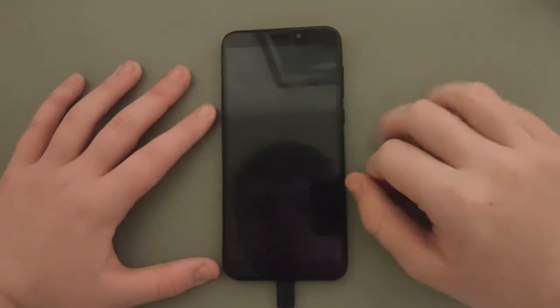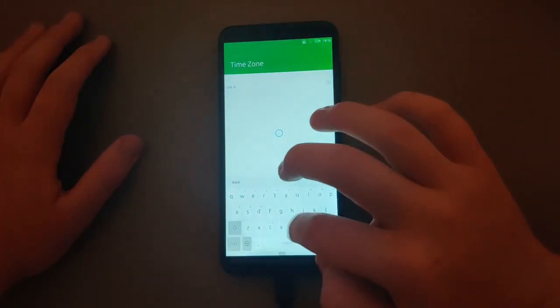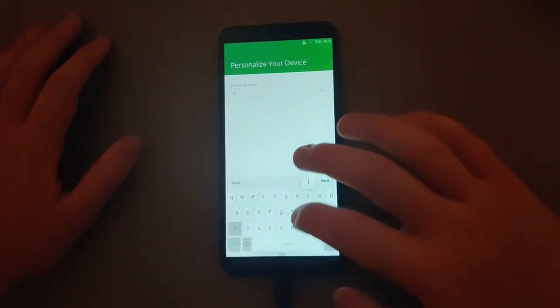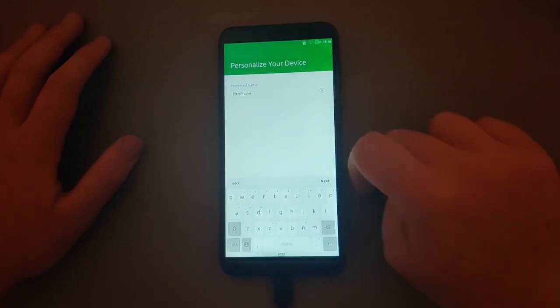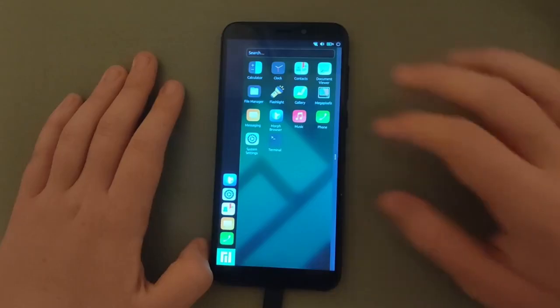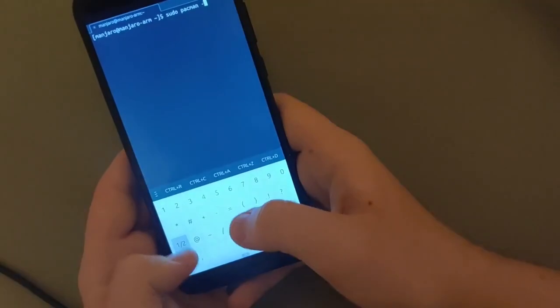As first impressions go, Manjaro Lomiri's first impressions are not as good as Ubuntu Touch. There are fewer options in the setup screen compared to Ubuntu Touch, such as a missing screen to set a lock screen passcode and a missing screen to update the OS, so you have to do those two things manually after you install it. I also noticed that there were barely any apps pre-installed, even compared to Ubuntu Touch, and to make it worse, it's missing a software center out of the box, which means if you don't know how to use a terminal to install packages, you are screwed.